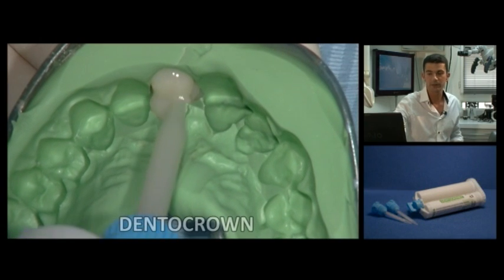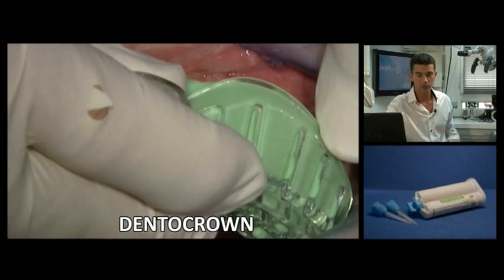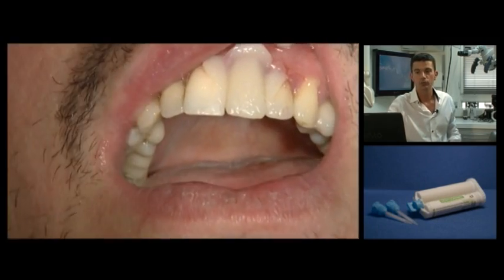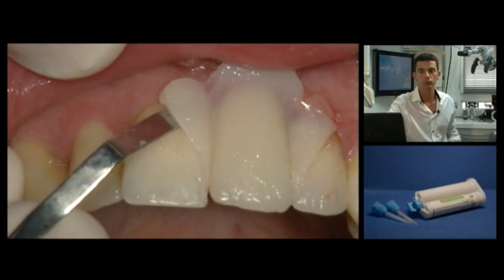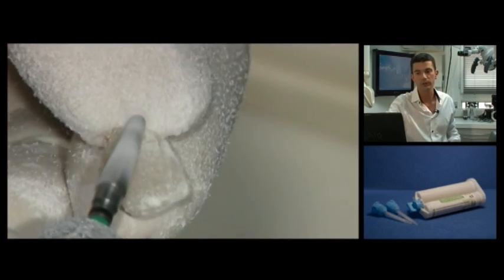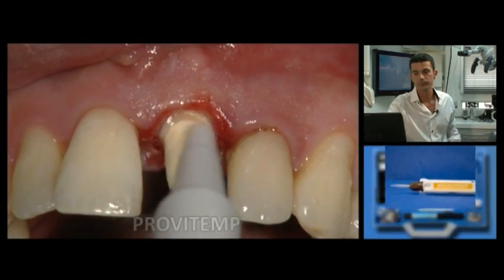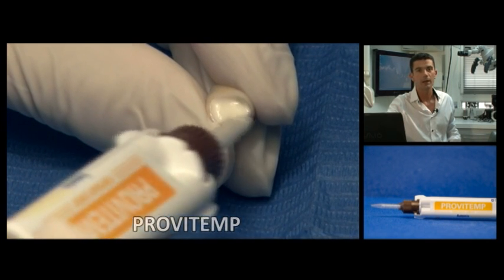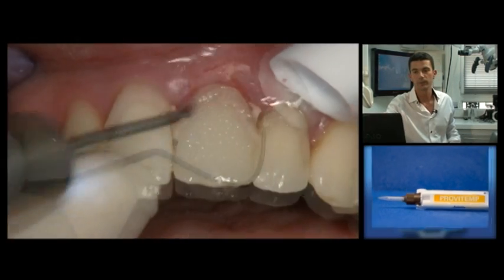A temporary resin is injected into the initial impression so as to make a temporary tooth for the new clinical situation by duplication. Excess resin is flexible and easily broken so that this new temporary tooth can be easily withdrawn. It is finished and then polished, given a final check, and temporarily sealed. This temporary material sets relatively quickly and any excess is easy to remove.